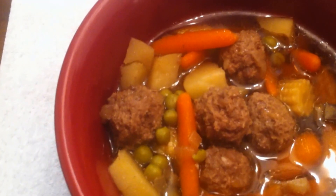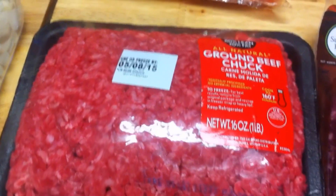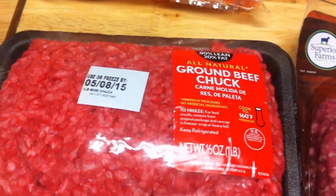Today we are going to make a mini meatball lamb soup. I'm just going to show you the ingredients — I think I have all of them laid out, and if I don't, we'll figure that out in a minute.